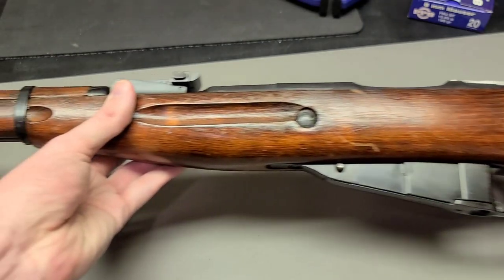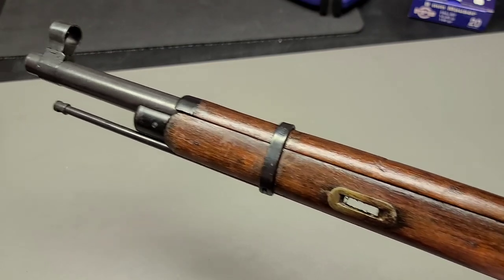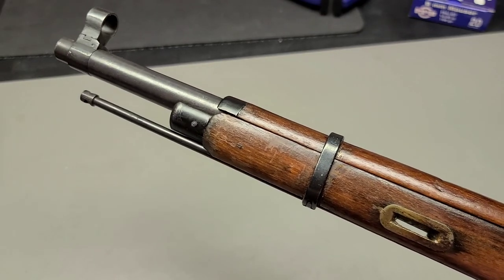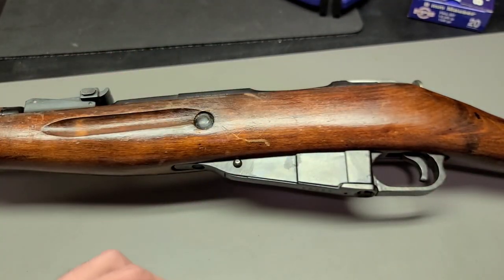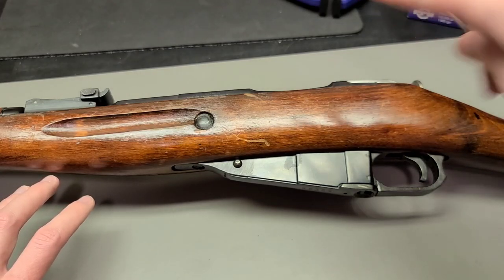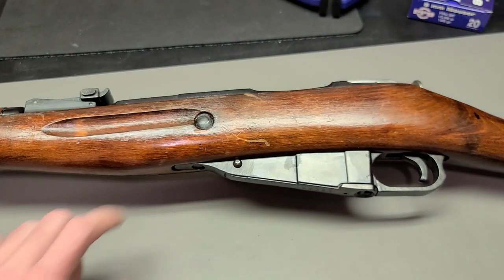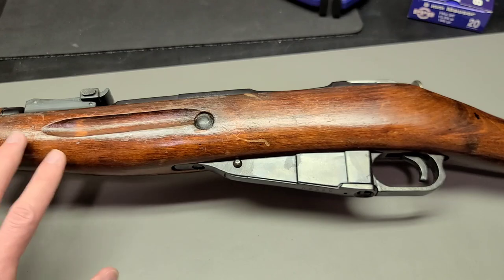These barrels, on any rifle you make, start out in life as a barrel blank — just a barrel with no rifling in it, essentially a smooth bore. Once you have that, you have to figure out a way to cut that spiral groove into the inside of that smooth barrel.